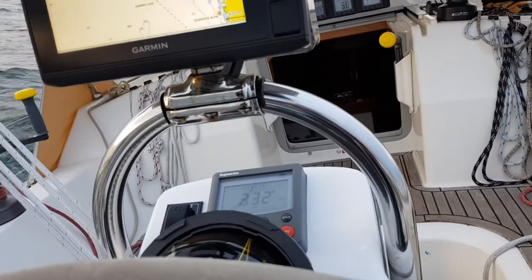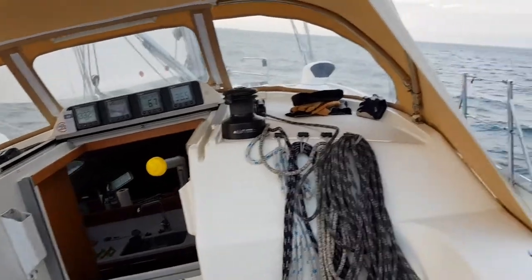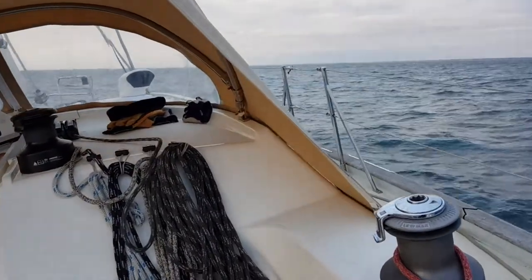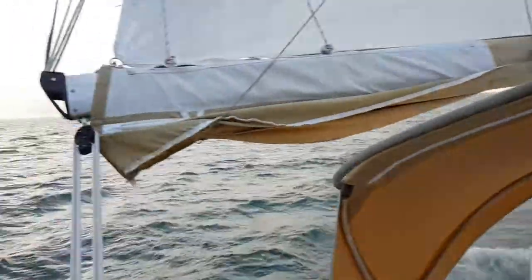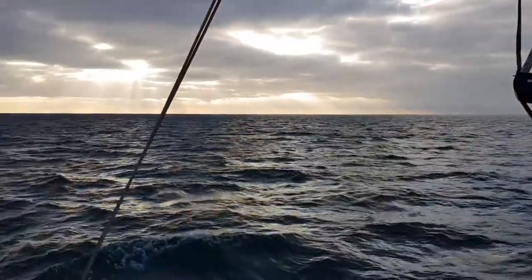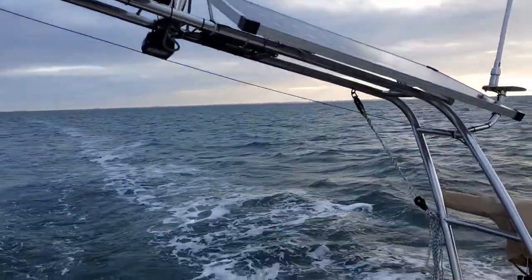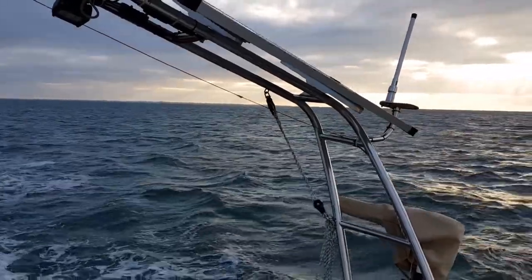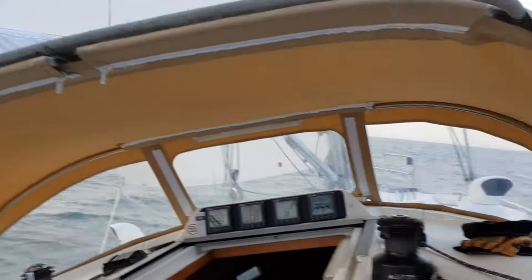Now this video was done on a more normal day with winds between 10 and 13 knots, varying in the Golfe du Morbihan with not too many waves. You can see that we stay dry, we're doing pretty well, and we're heeling in a very comfortable way. That's the beauty of the Southerly 110.